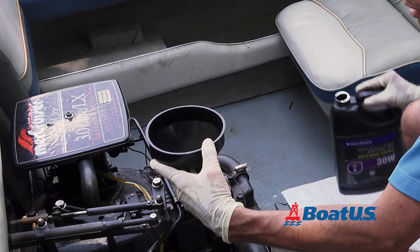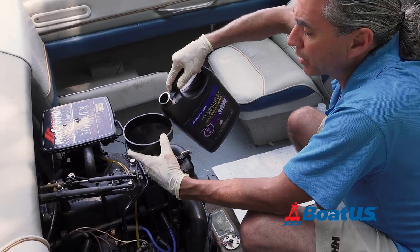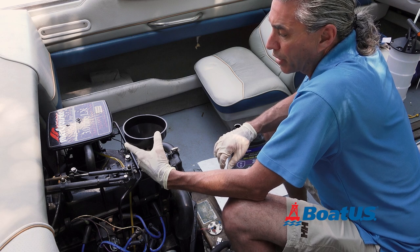Check the owner's manual to see how much oil needs to be added after the filter and oil change. Because the pump doesn't get quite as much out as draining the oil, you'll have to add a little bit less at first and then check it after five or ten minutes.